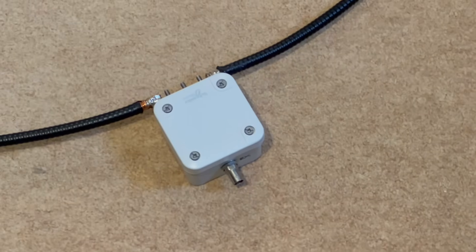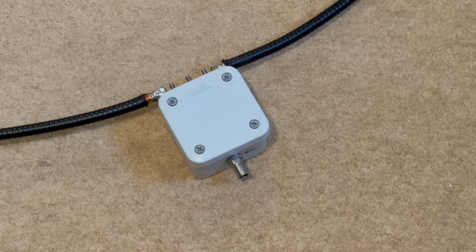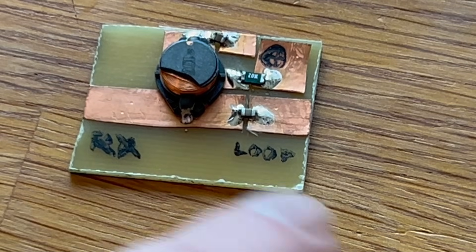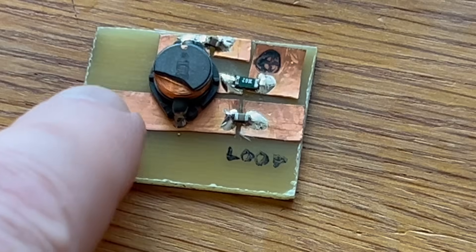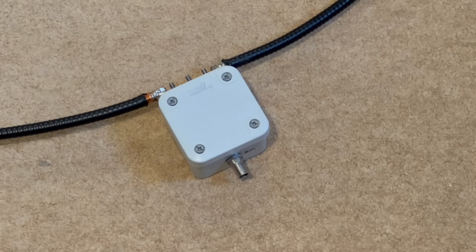We've got the loop attached to the top of the amplifier. Now I need to make up the coax feeder. This needs to be fed with about 10 volts, so to enable that we need to insert a bias-T in the coax feeder to the box. The next step is to make up the bias-T to feed the amplifier with power via the coax.